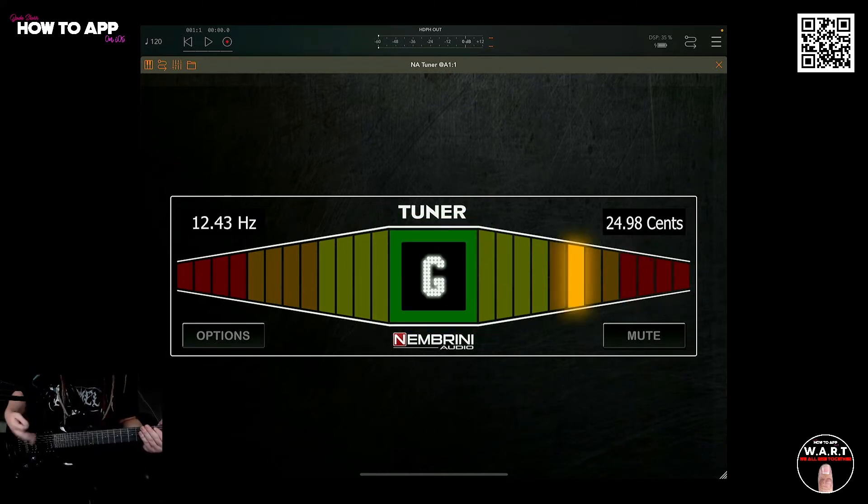Now that this guitar is tuned up, I just really wanted to see how easy it was to tune a 7th string with the low B. Let's play a little bit of chunk with a bit of Rhino and some Black Hole.